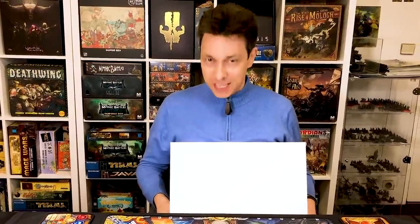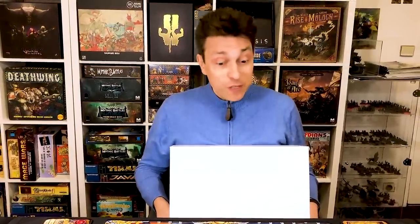Hi guys! First of all, Happy New Year! 2020 is going to be a mythic year. I can tell you, we have so many projects, incredible projects, and you will see. And also,